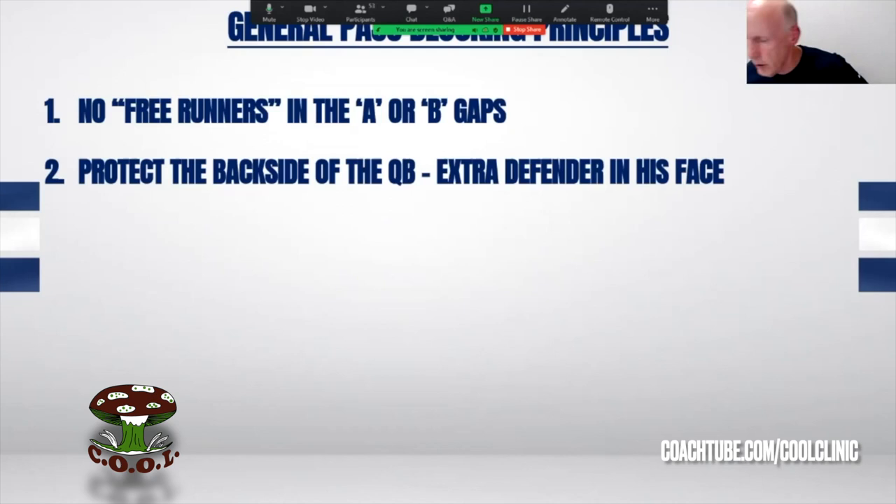If there are unaccounted-for defenders — and in today's game, I don't care what level you're at — the defense has the capability of bringing one more guy than you have in the scheme. So we know that's a possibility. In our system, we're going to do everything we possibly can to protect the backside of the quarterback, and if we do have an extra defender, have him come in the face of the quarterback. We're an inside-out starting point.